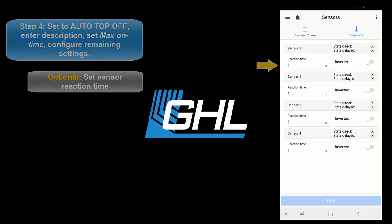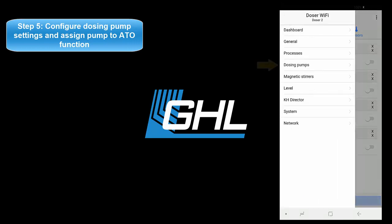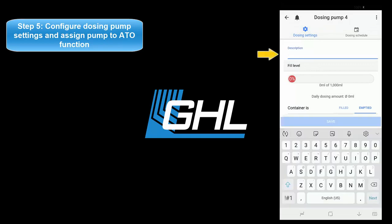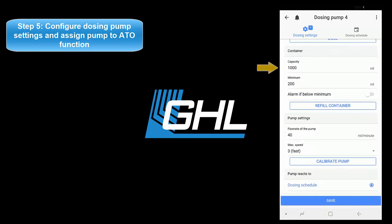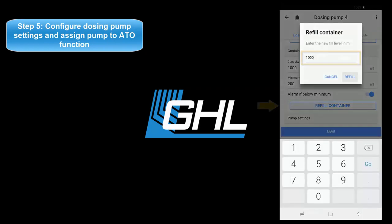Now that the ATO function is set up, it's time to assign and configure the dosing pump that will be responsible for this task. Press the menu icon at the top left of your screen and select dosing pumps. Select the dosing pump you wish to use for your auto top off. Type in a description for this pump. Select container is emptied, then scroll down and type in the capacity of your ATO reservoir. If you wish to trigger an alarm once the fluid level drops below the minimum level, activate this feature by pressing the switch icon. Once that's done, press refill container and enter the amount of milliliters currently in your ATO reservoir.